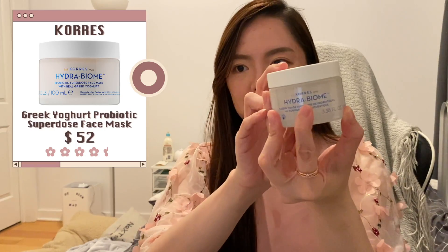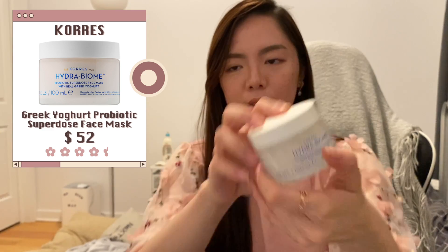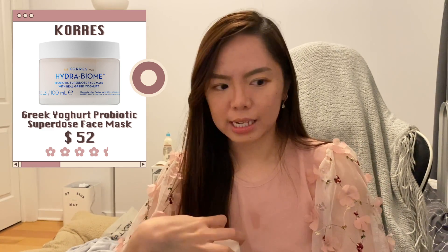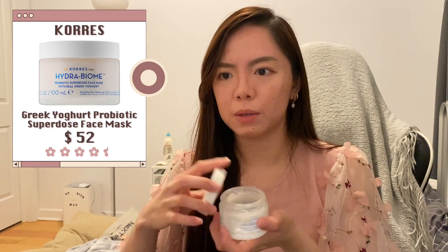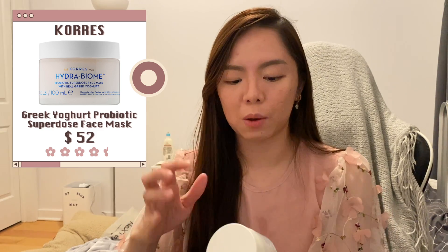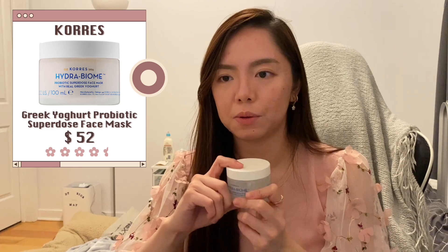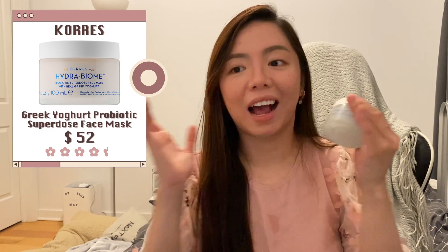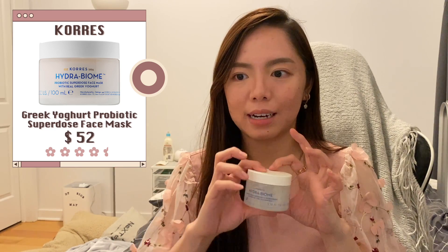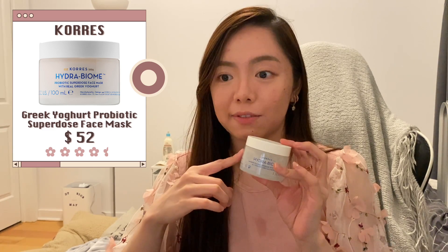Another one is the Chores Hydra Biome Probiotic Superdose Face Mask. I think this has more brightening than I expected — I thought it would only be moisturizing, but it brightens my skin quite well. It's also not expensive so you don't feel bad applying a lot. I didn't repurchase it but I might — it's definitely fun to use.